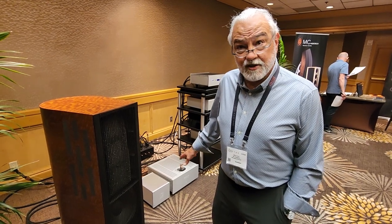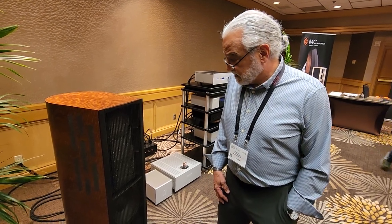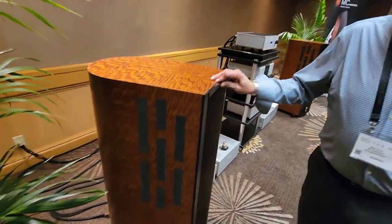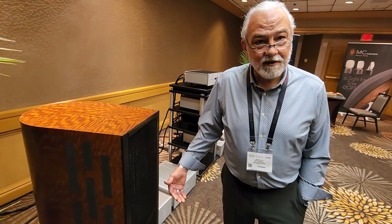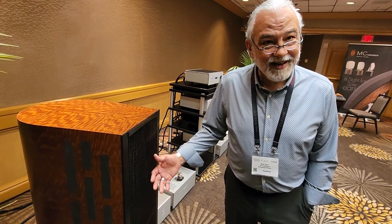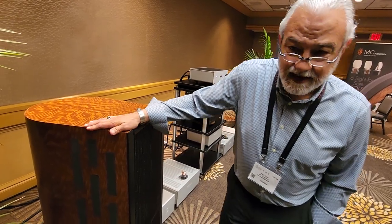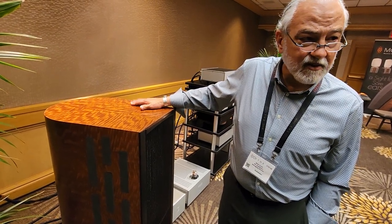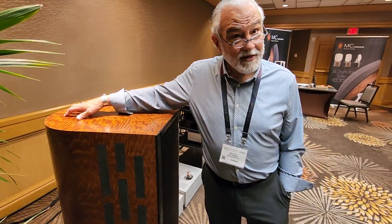We're driving it with a single-ended triode, so it's pretty efficient. The side venting always confuses people, but basically we believe our devices work best as a dipole. For the upper elements in a cabinet like this you have to have a continuous device for the woofer, but the side venting allows the cabinet to resonate and release some back pressure, allowing dipole operation.